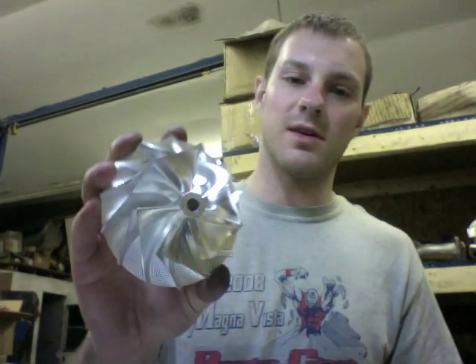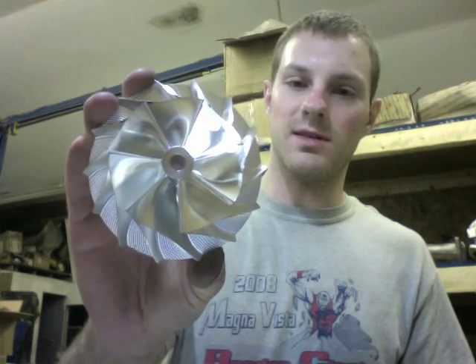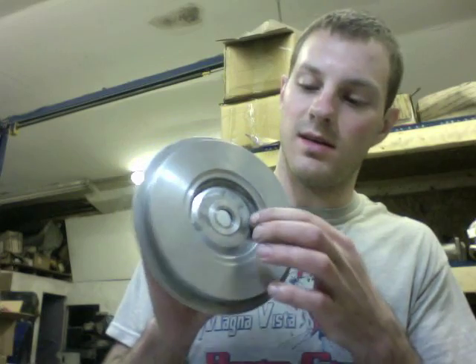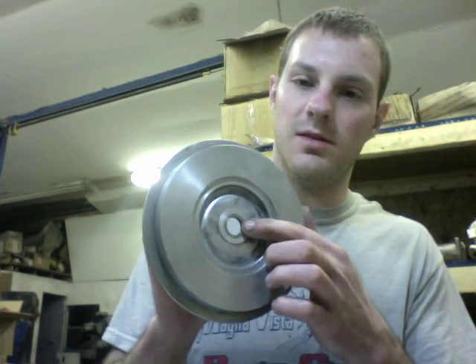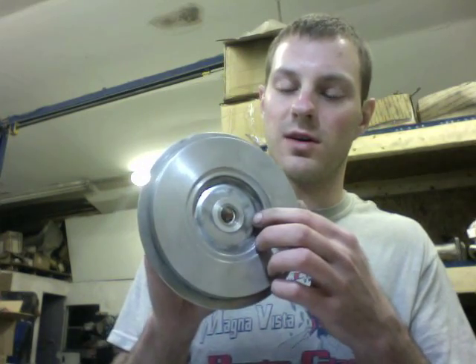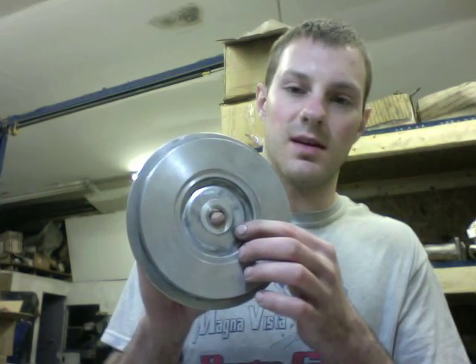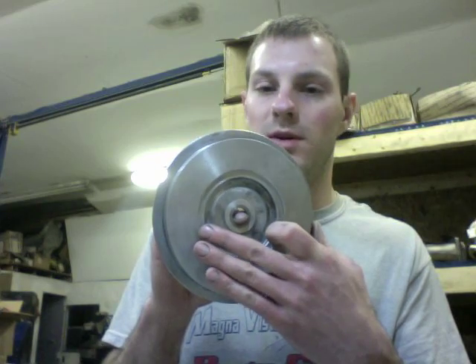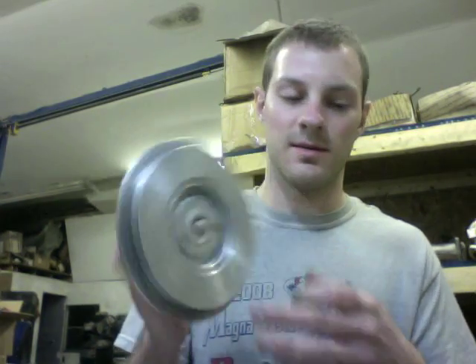With the H1E you can directly swap in an HX47 blade compressor wheel — 60 by 86 — if you have the 60 by 83 H1E. However, you do have to take your H1E compressor plate and machine it down, and use an HX35/HX40 thrust collar. You then machine it to an 86 or 87.2 millimeter bore for the 86 millimeter inducer, and that will directly fit on an H1E compressor housing. That's a really easy upgrade for the H1E.